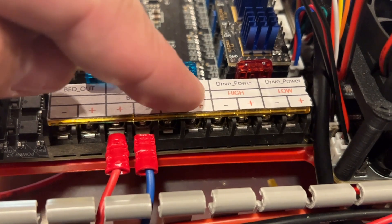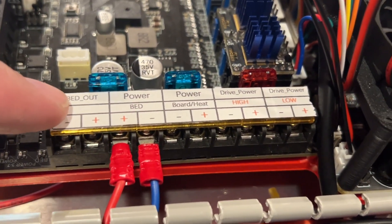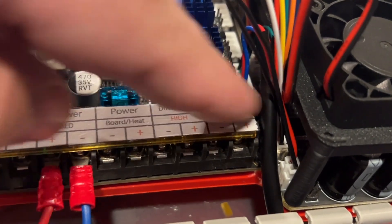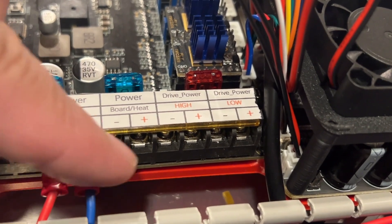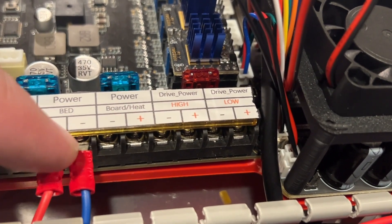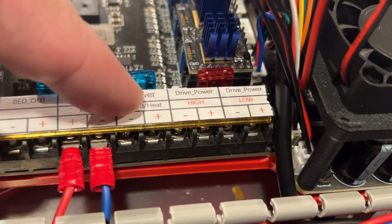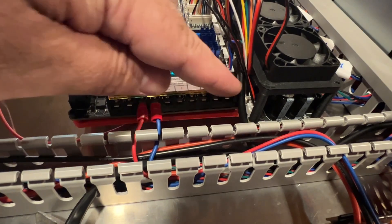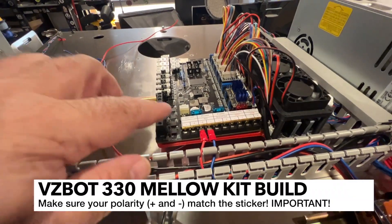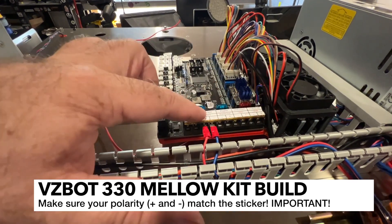I've gone ahead and put those into the terminals and screwed them down - they seem to be just fine. Go ahead and repeat the process for all of these connections. This one you're going to leave empty for now until we hook up our heated bed. These other ones are all going to be tapping - you can run them all in parallel. I've seen some people just kind of jumper these together from one input, but I'm going to run at least these two from the WAGO.